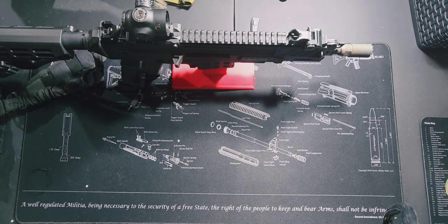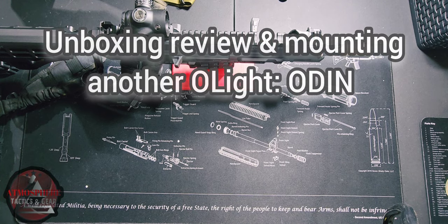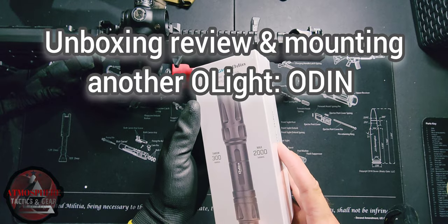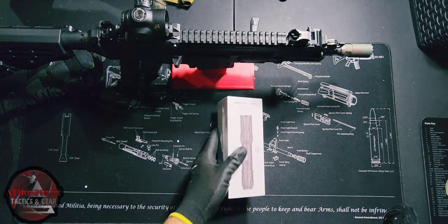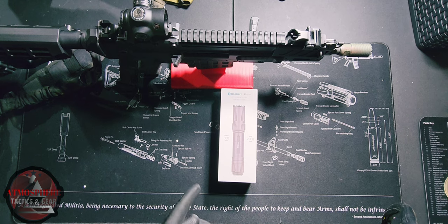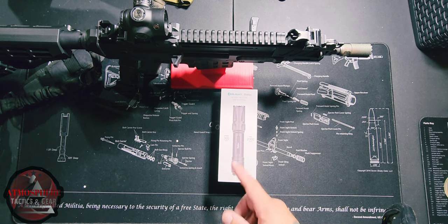Alright guys, what is going on? AJ here from Atmosphere Tactics and Gear. We're gonna be doing another unboxing of the Olight Odin. We have done one of these already on the channel — just want to make a short video here to do another unboxing. Just got another one of these in, and got another PL Pro Valkyrie as well.